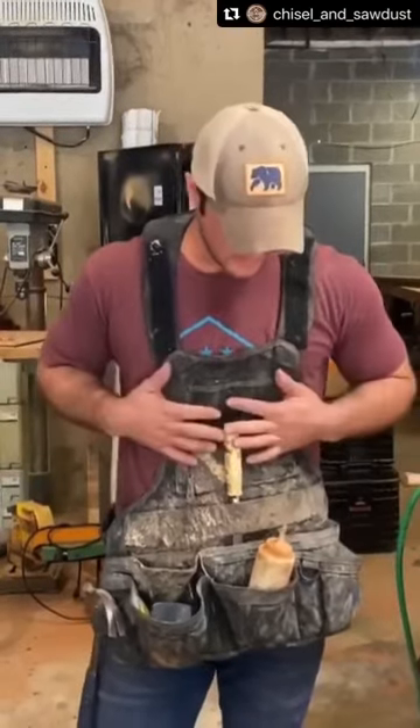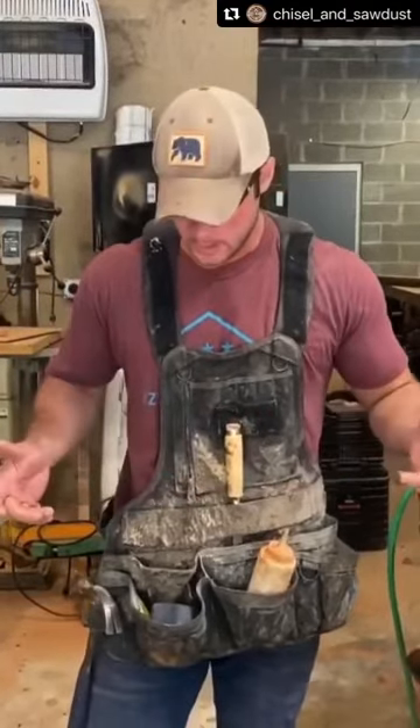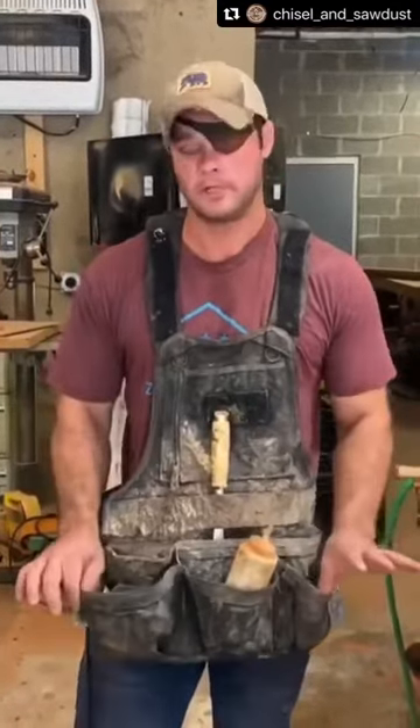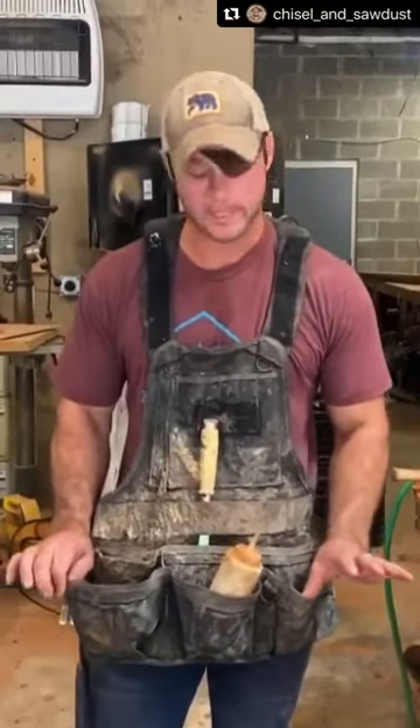I don't know how I found them, but somehow I found these. It's actually made by the company Atlas 46. Extremely durable. I think I've had this for more than five years. It's been on countless job sites, countless projects.